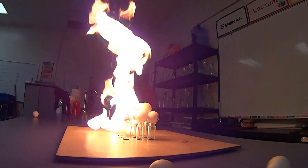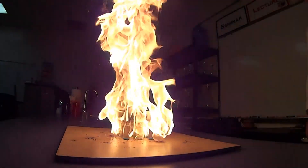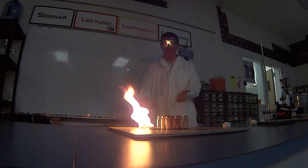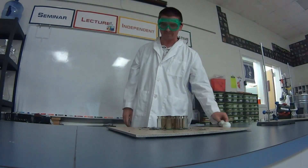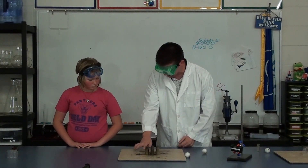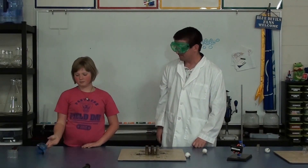Each ping pong ball has some gas in it, so as that gas is released they're rolling around a little bit. As that gas is released and it burns through, we see it burning. It burns up very quickly — we had a couple that didn't quite go all the way, but most of our ping pong balls burned up. And you see that cellulose left behind from the burning ping pong balls. It's pretty neat stuff, huh?